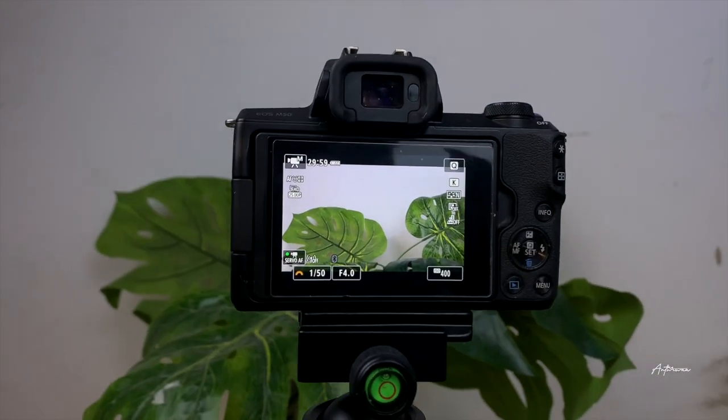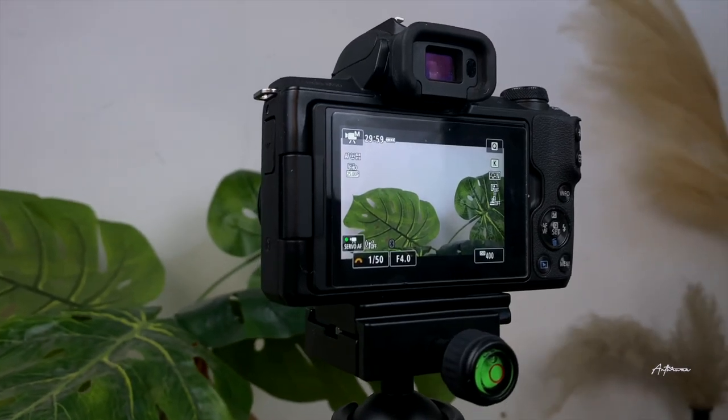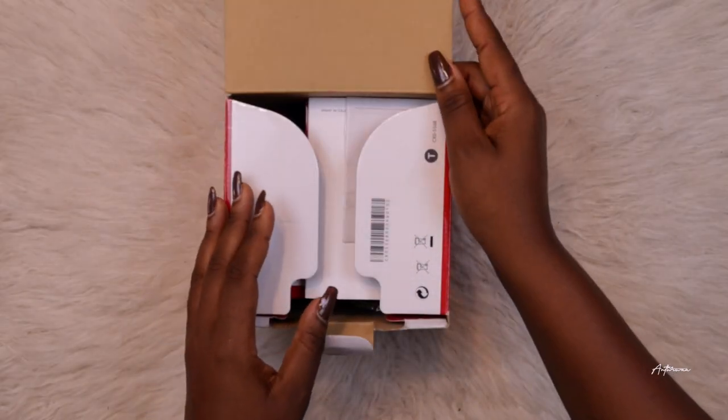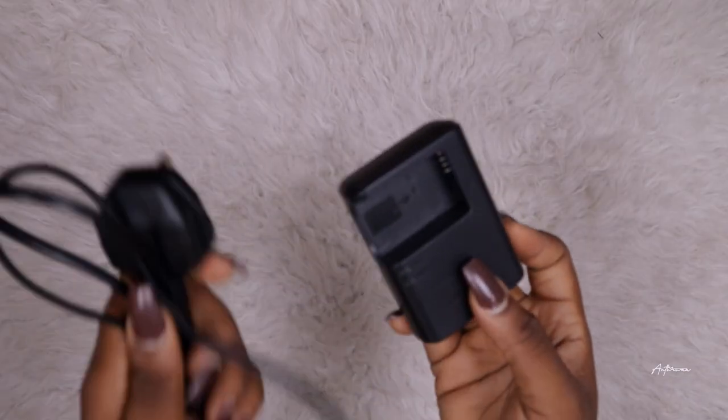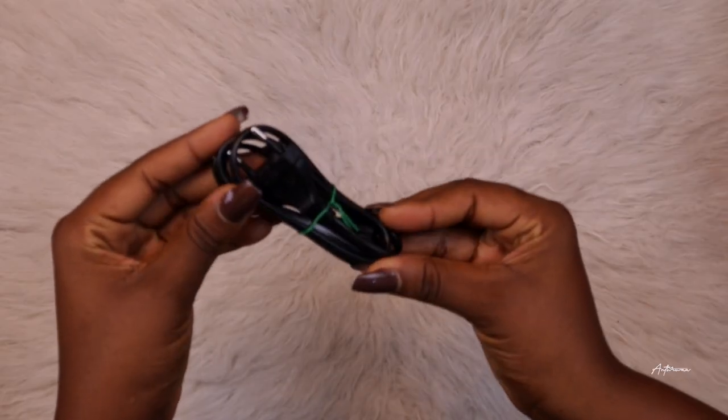The Canon M50 came in a box, as you'd expect, and it came with a few accessories: a battery charger, one battery, a kit lens, an extra cord, a manual, and a few other things. Those are the core items the camera comes with.